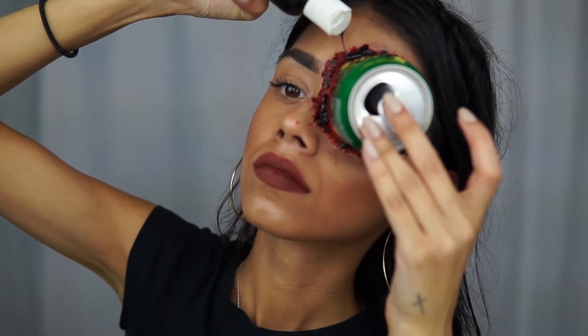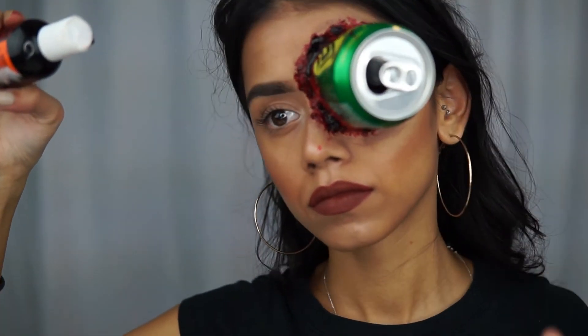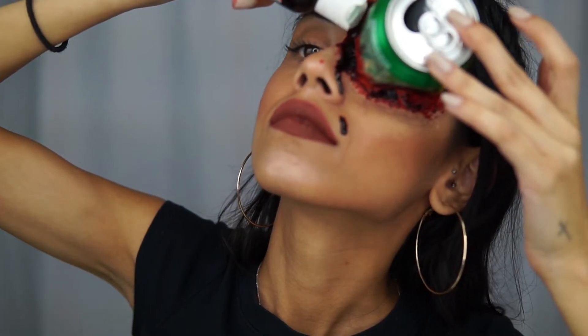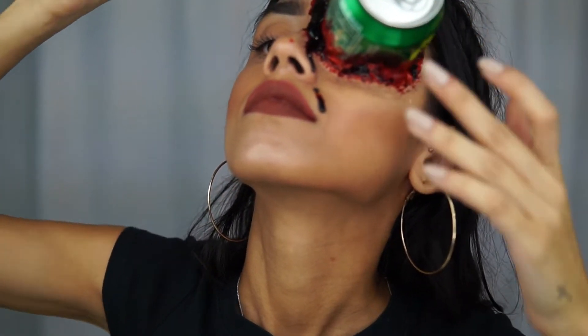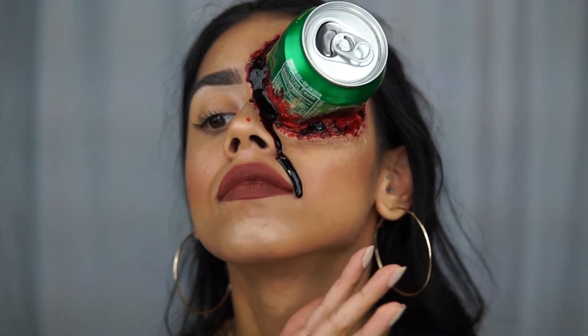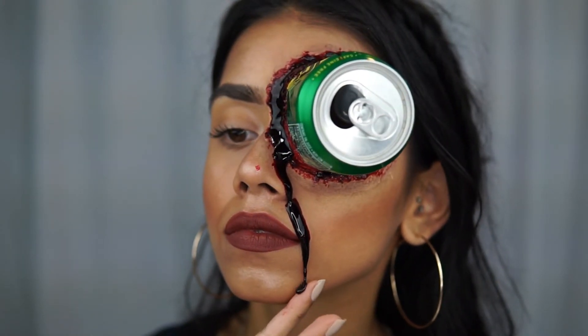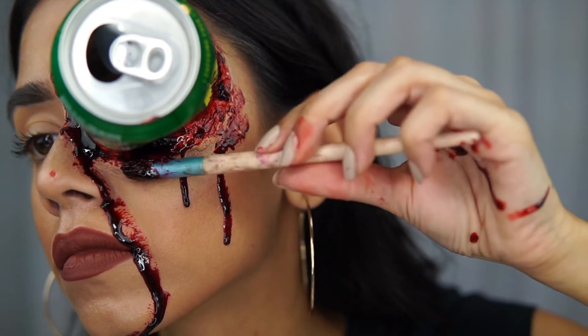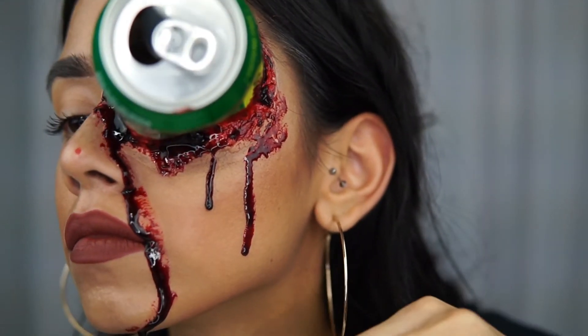Then with the Ben Nye dark blood, you just want to make it drip — you can put it wherever you'd like. With this container it's really easy because if you just squeeze it out the blood will start to drip down, and that's exactly what it did on my face. I think this is the best and funnest part of the whole look, so I'm just gonna play the music and let you watch.